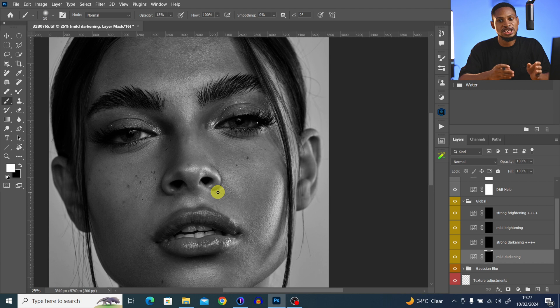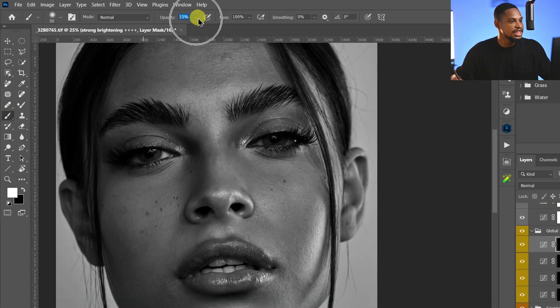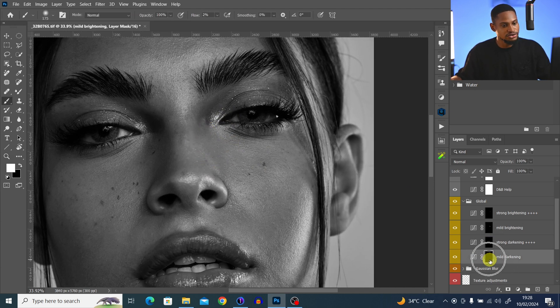I can see some parts that are looking too dark. I'll come to strong brightness, pick my normal brush tool, set opacity to 100% and flow to about 3%, then click OK. I'll paint on the areas that look too bright. The strong brightness feels like too much, so I'll undo and take the flow to about 2%, then come to mid brightness and paint white on the dark areas to make them a little brighter. On the nose it looks too bright, so I'll come to mid darkening and brush there.